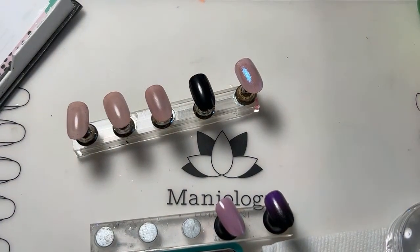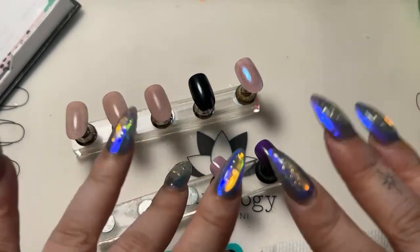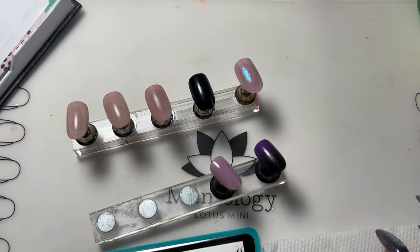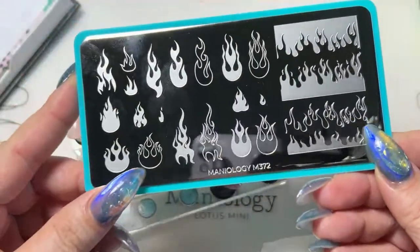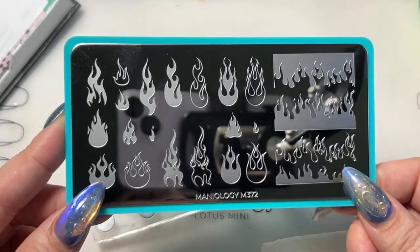Today we are here to discuss plate M372, the new flame plate. As Kara said, it's going to get hot in here! Tiana is still on vacation so Kara is helping out — everyone say hello to Kara. It is so cute and there are quite a few options you can do with this plate.